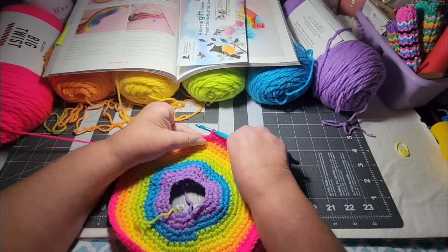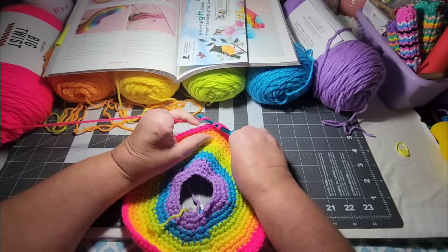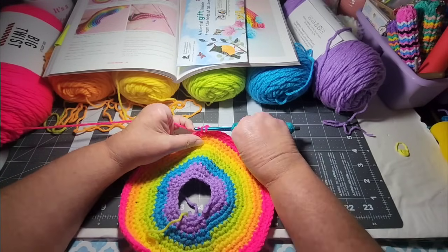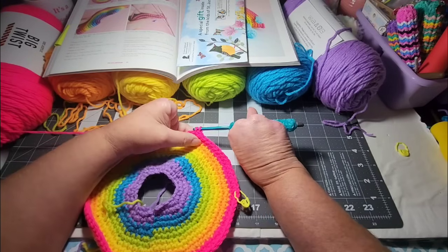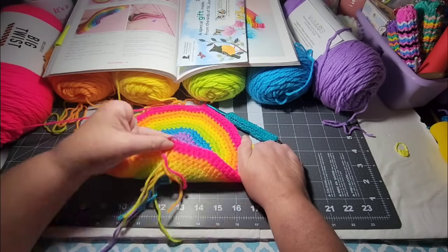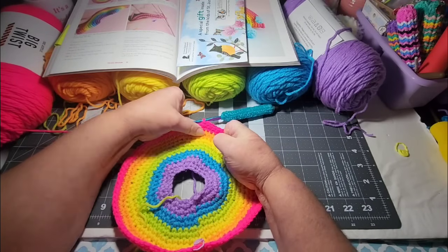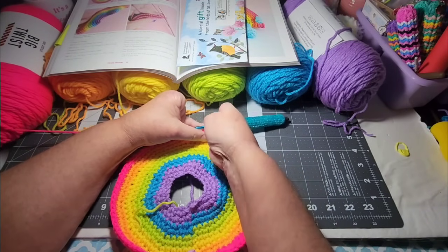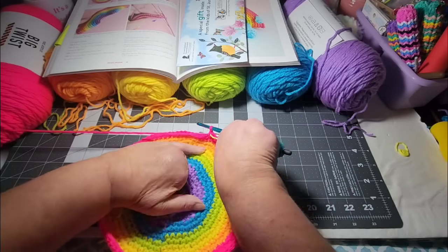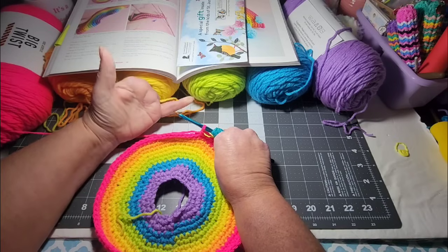I'm not messing up this time that I know of at the moment. The last couple of videos I've done doing something like this, I had some major boo-boos. This right here is my stopping point — I'm putting on my last increase so I can count from there to get my 14 stitches. I have to do 14 and then increase.